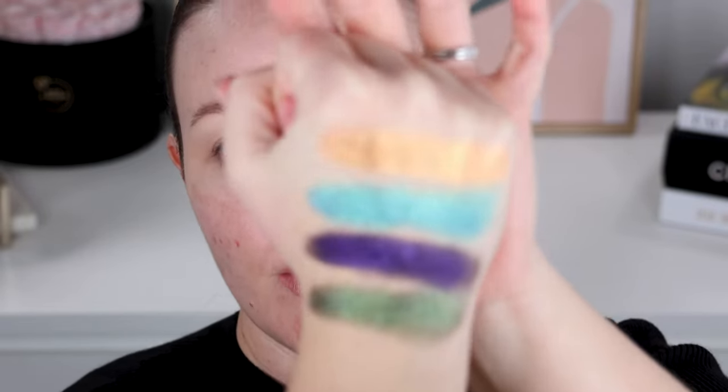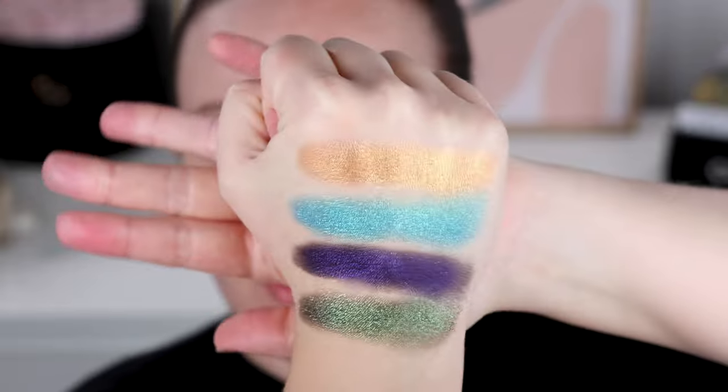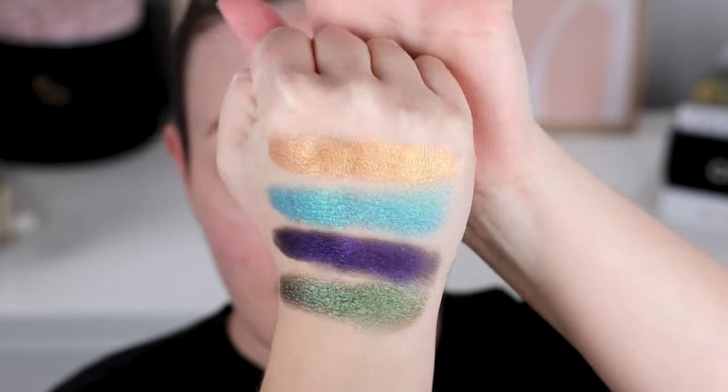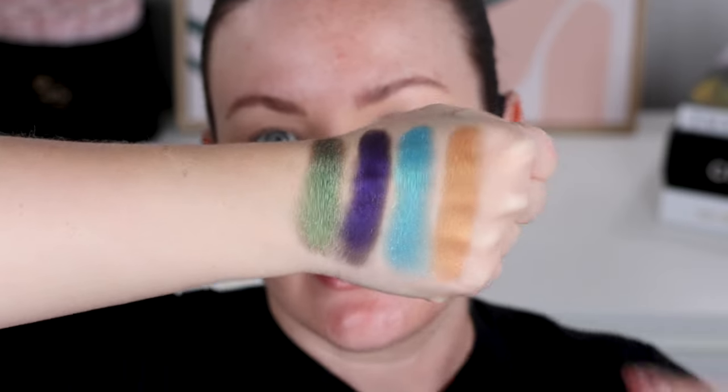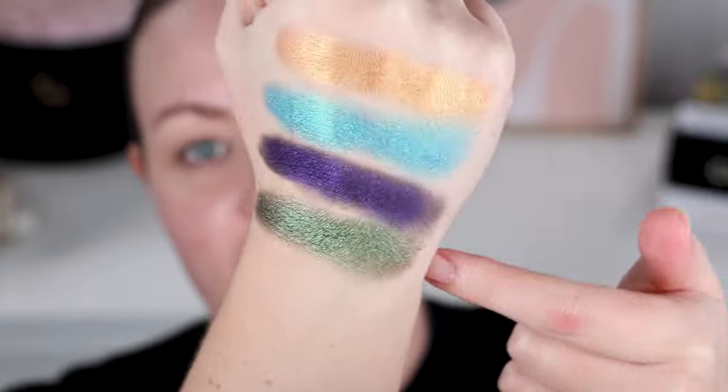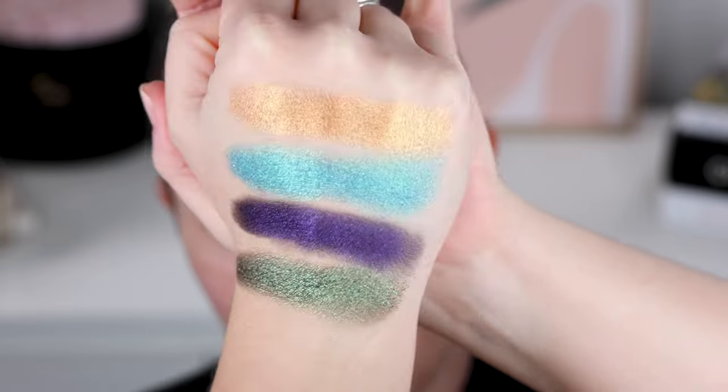Let me quickly swatch these on my hand. They're really pretty, right? Look at that. I think they're gorgeous — that green, we all know the green is my favorite. The gold is honestly really boring. I really could have done with another color. That's boring. But these three are just really spectacular.